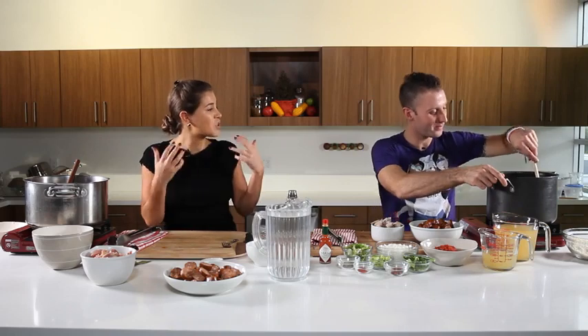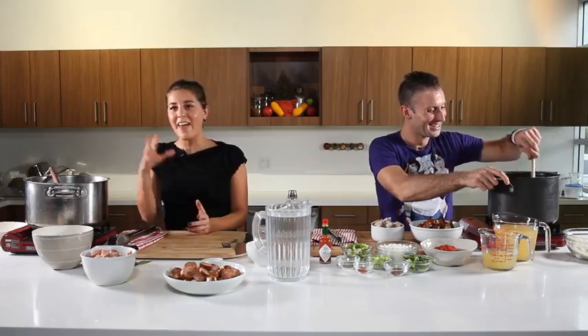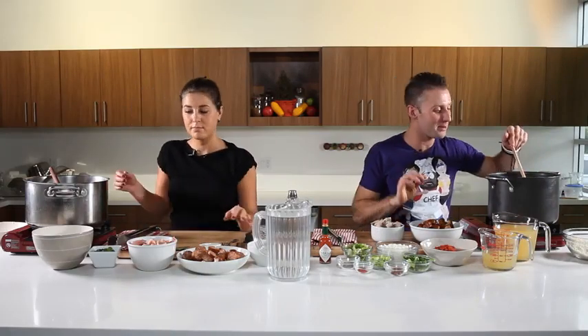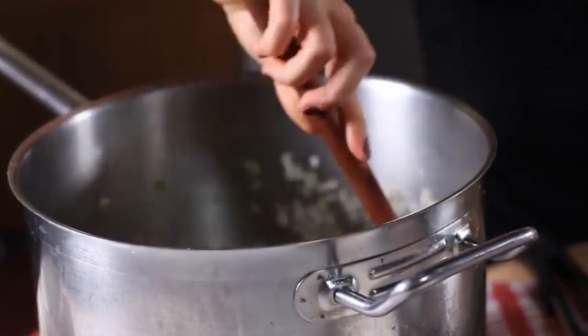So of course jambalaya comes from French, Spanish, and African cultures. Apparently the Spanish wanted to try and create paella in the New World, but they didn't have saffron — it wasn't available. So instead they used tomatoes, and then of course all the French influence came from that, and jambalaya was created. This is something so easy to make. Especially if you follow one of these two recipes — all you're doing is cooking your rice right in there. I've got about three cups of Louisiana rice I'm throwing in here.